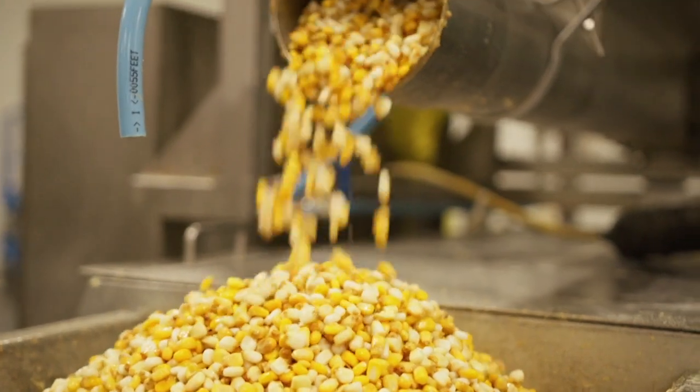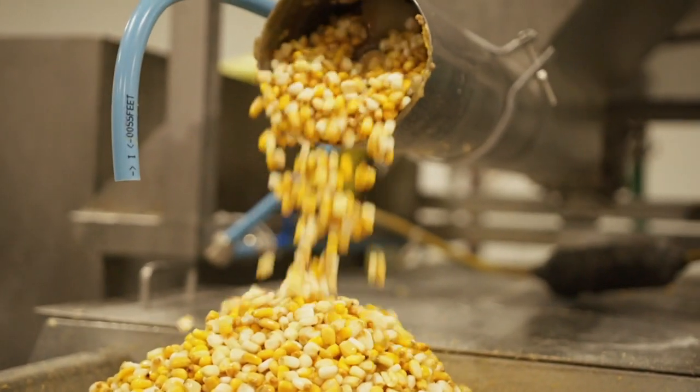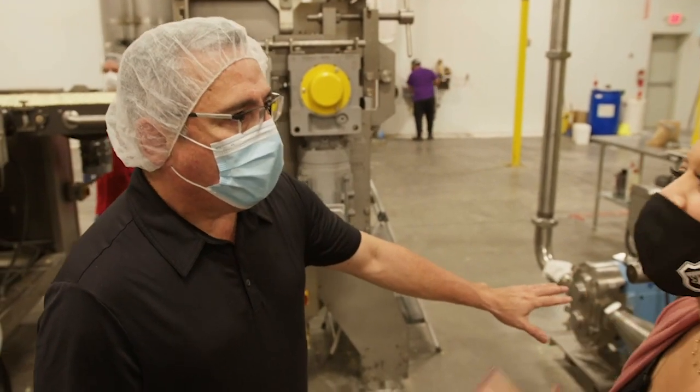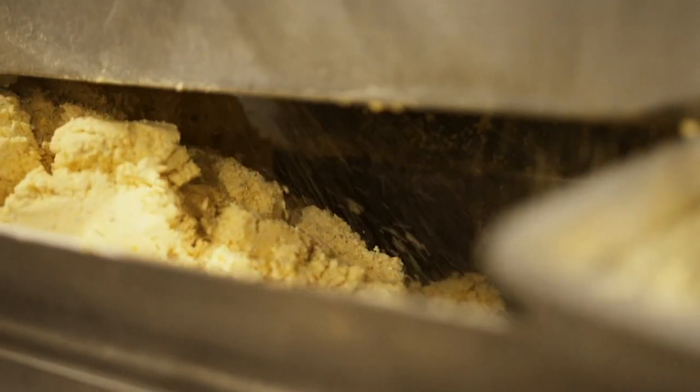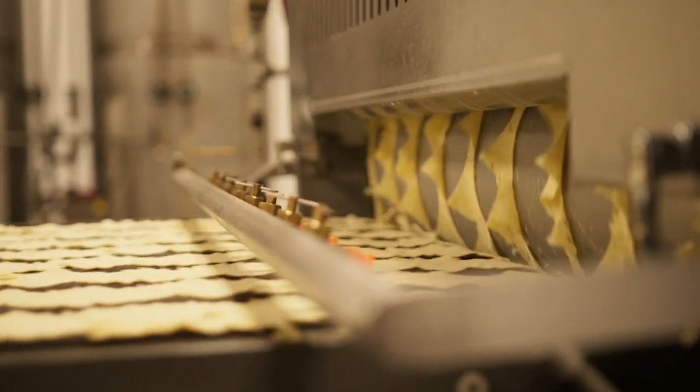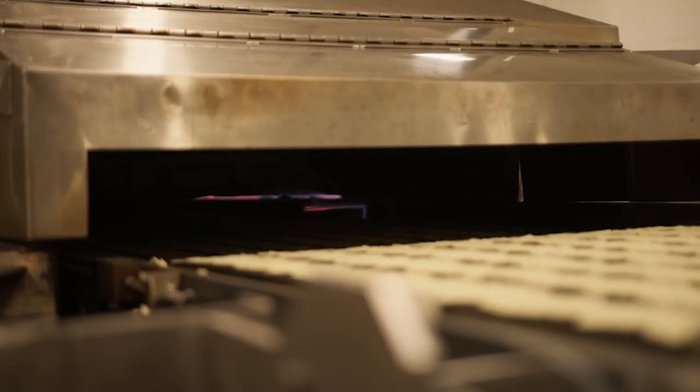Our process starts with corn, water, and lime — we grind it. So let's go over to the grinder here and take a look at the masa. This is the same thing you would use to make a tamale or any corn tortilla — very familiar. We take the masa, it gets pumped and extruded, cut into a shape, and fed into the oven.